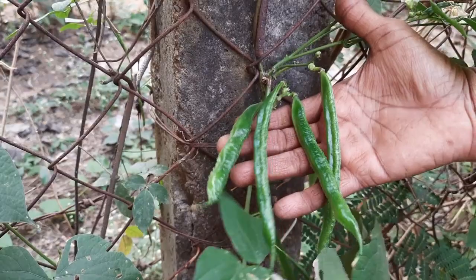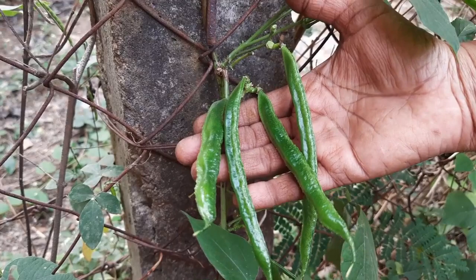Iroju Bangartot lo rakarakala phallu, kuldu harvest chesthunanu. Andulo idi o rakam, idi vakarkam.